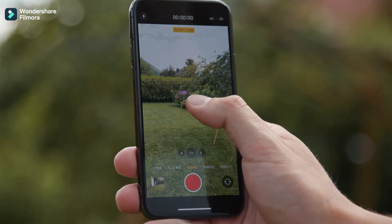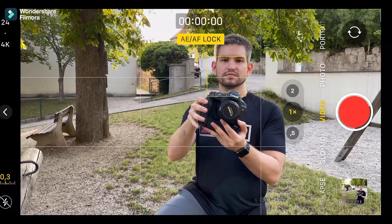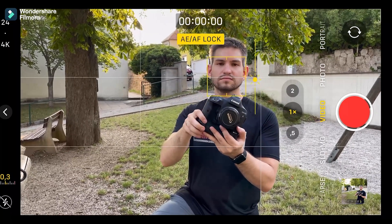The first tip is to lock your focus and exposure. On smartphones you can do this just by long pressing on the screen, and on regular cameras just hop into manual mode. There won't be any changes during your recording, which will automatically make your videos look much more professional and less amateur.